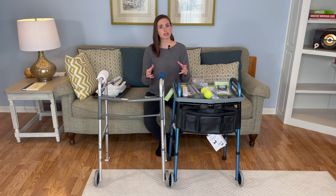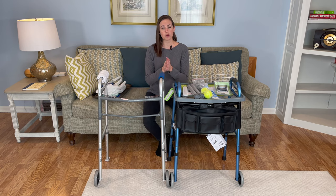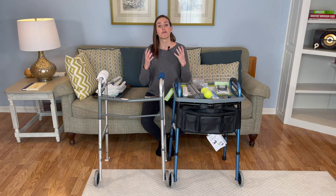As we always say in the rehab world, the best walker is a used walker. So if you're going to be using a walker, you want it to be functional so that you can use it in all aspects of your life to maximize its safety benefits and prevent falls.